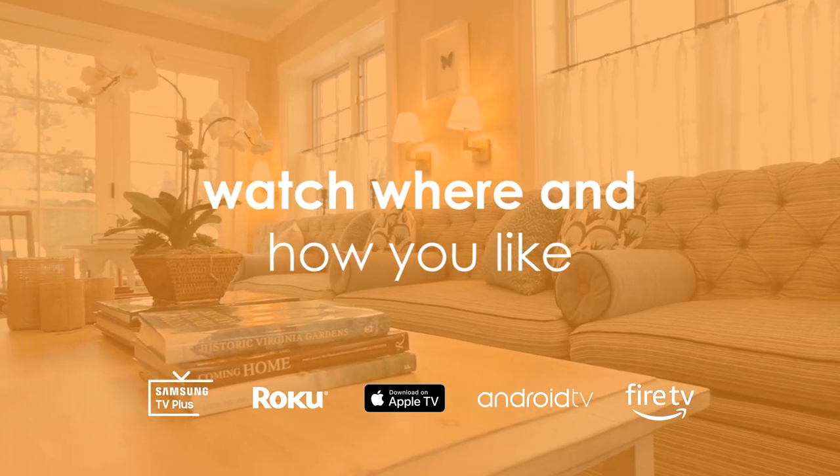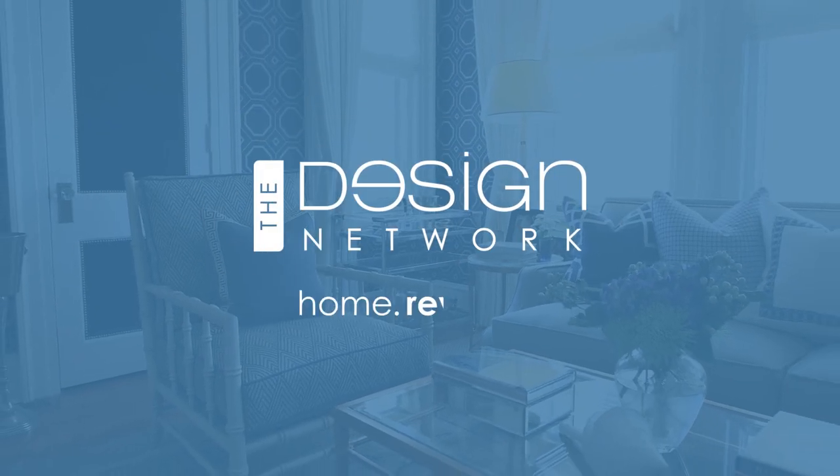Only one network brings it all home: The Design Network. Home Revealed.